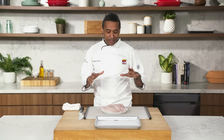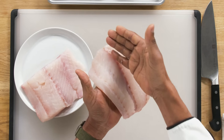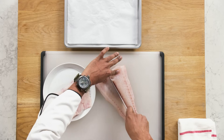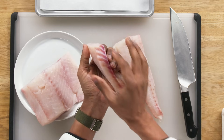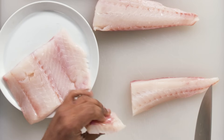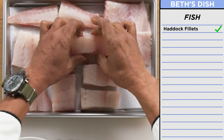So Beth has sent me some beautiful haddock fillets. It's widely used in fish and chips. You can see where the bones used to be, so I'm going to use that as my guide. You can see the thickness where it's thicker here and thinner here. On the thick pieces, I'll do about an inch. What I'm looking for is the area of the fish to be equal.